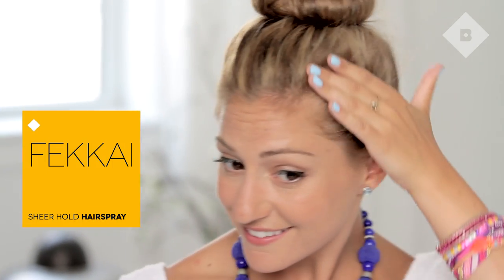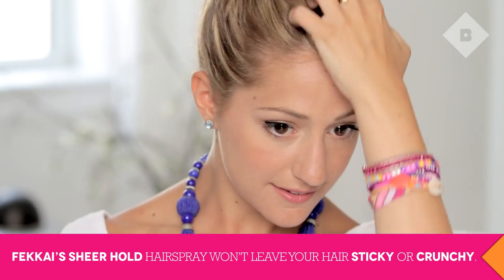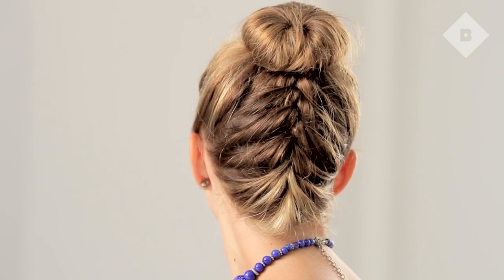Finish off with some hairspray. So that's it! Let us know in the comments below some other tutorials you'd like to see. Bye!